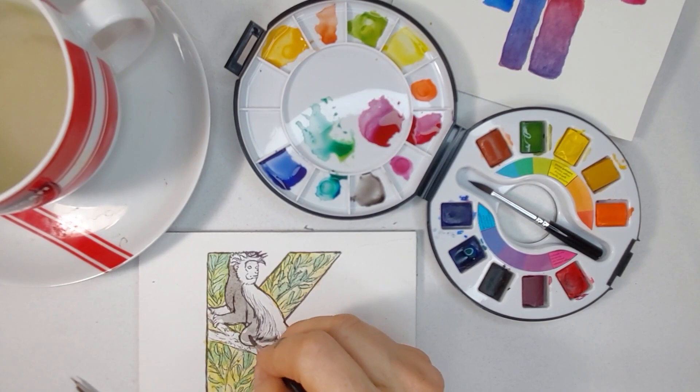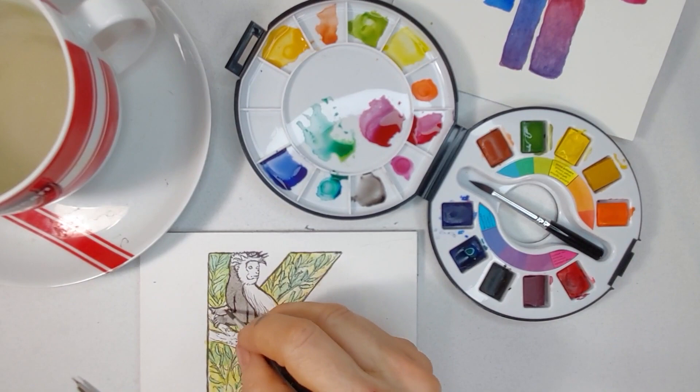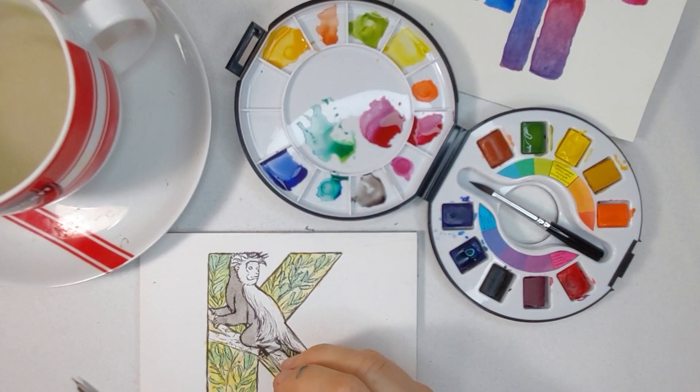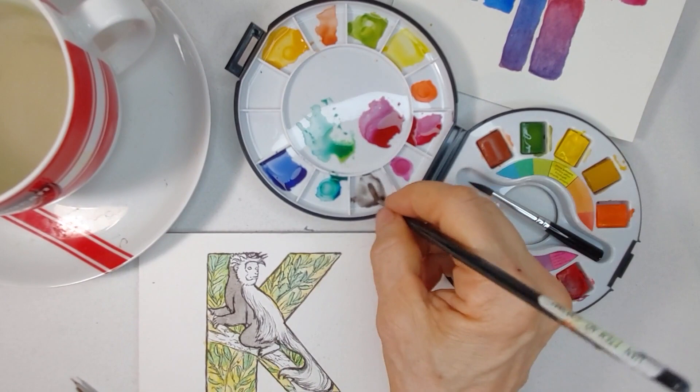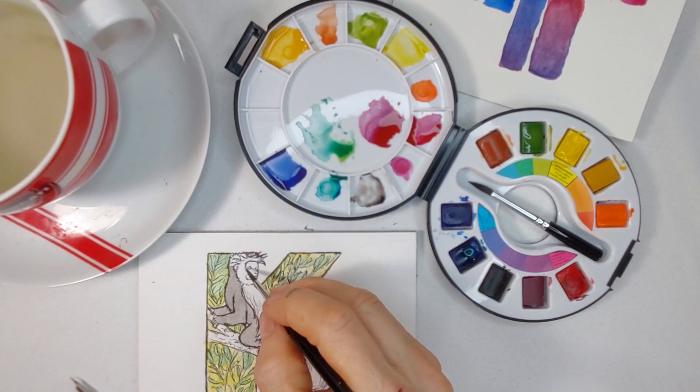We're seeing how the background takes the watercolor, how fast this paint dries. I've never used this paint before — this is my very first time with this particular type of paint and I'm not familiar with how fast it dries. So how much I can use techniques that I'm familiar with will be interesting to see. I used a knife blade up here — how well will the paper react?